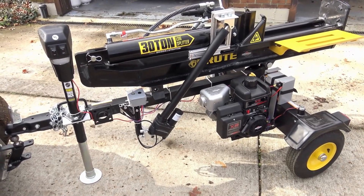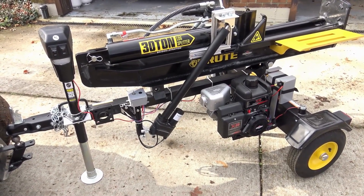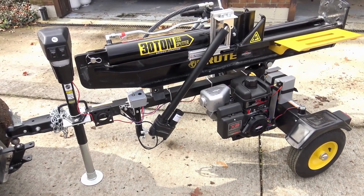This is my new log splitter from Menards. I made three mods to make it easier to operate.